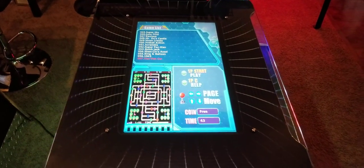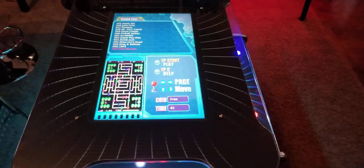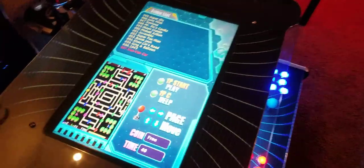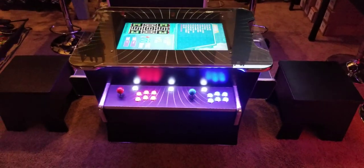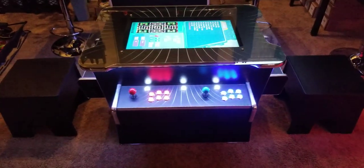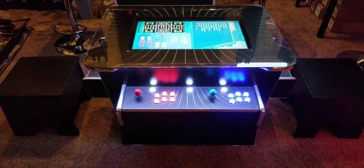If you have any questions, if you want a list of the games or a manual for this unit, or simply want to come and try it out, let us know. We have a showroom and you're more than welcome to stop by. Thank you.